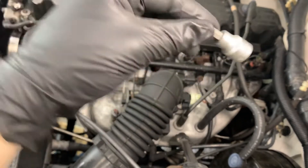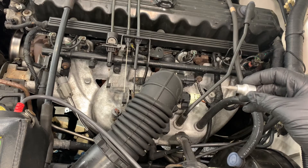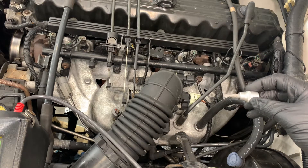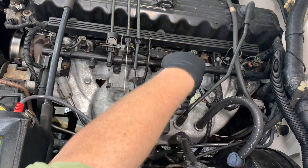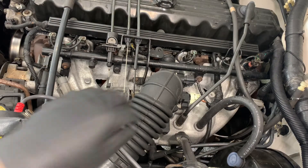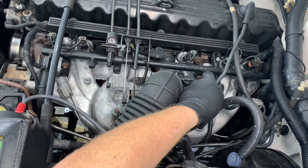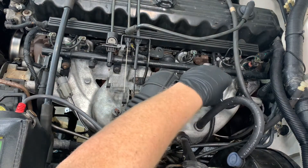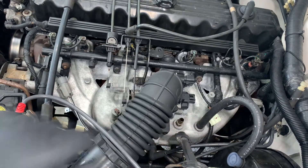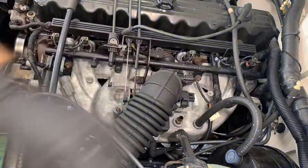To get this sensor out you're going to need a Torx 20. There are two bolts — little machine screws — that hold it in from the side, and they're held in with thread locker so they're kind of hard to get out. First thing you'll need to do is reach down and unplug it, which should be a simple task, but these old plastic connectors can be kind of brittle. Got that out of the way — it's unplugged now.